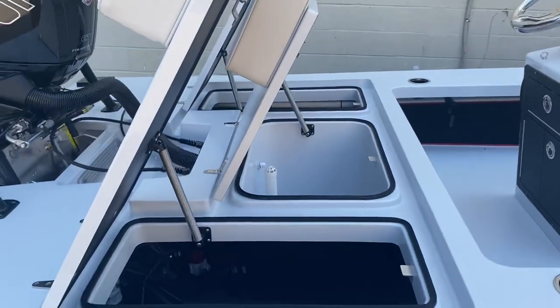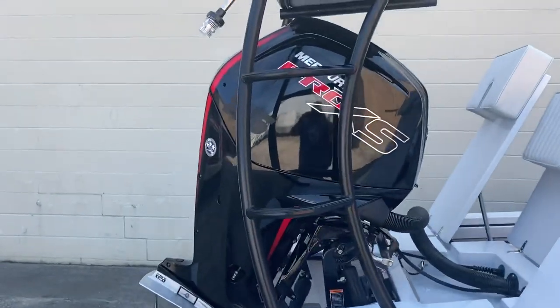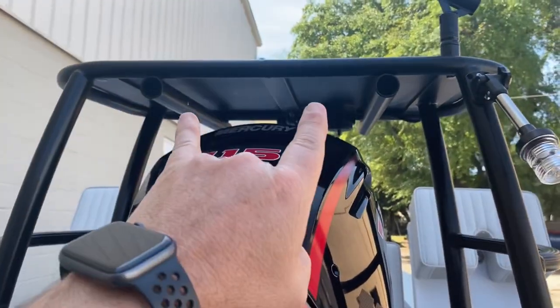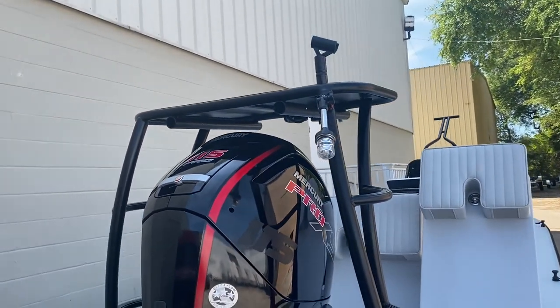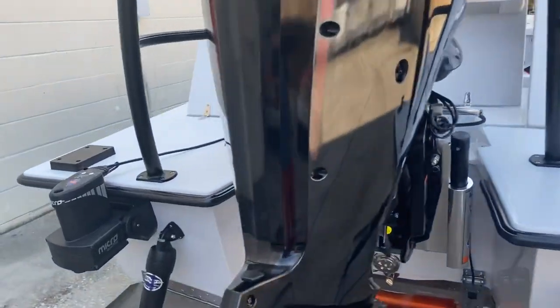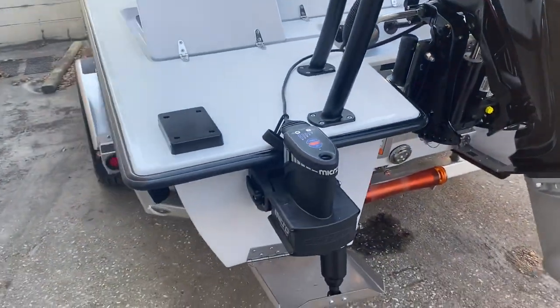Over here you got the live well. 115 Pro XS. Got the classic style East Cape platform design, lean bar tubes so it'll slide from the bow platform to this one. You also have the V Marine push-pull holder to match, underwater light, jack plate, Power-Pole Micro — love this thing, holds up to 1,600 pounds.